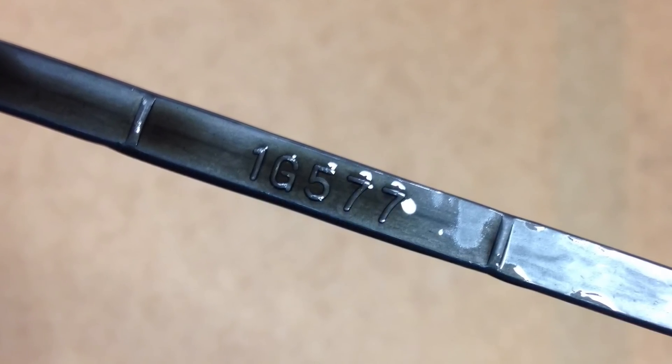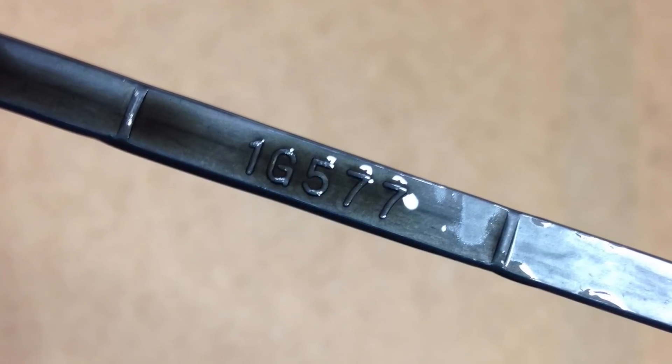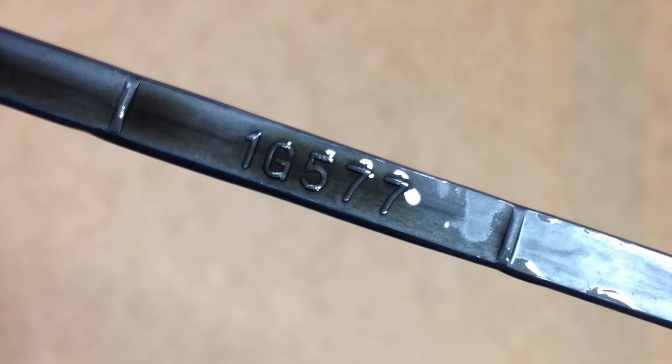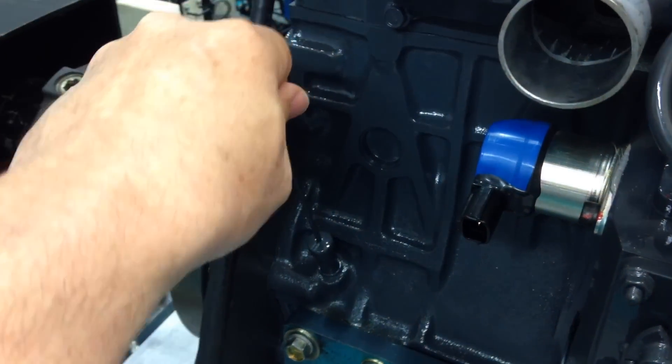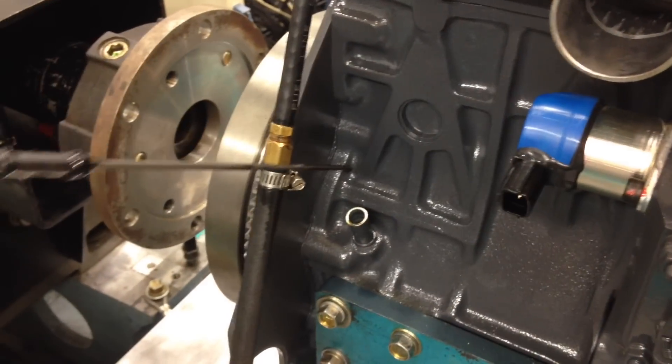Always make sure the engine is not running when you check your oil. Confirm the oil level once the engine is warmed up. Keep the oil level above the low mark and always check your oil level daily.